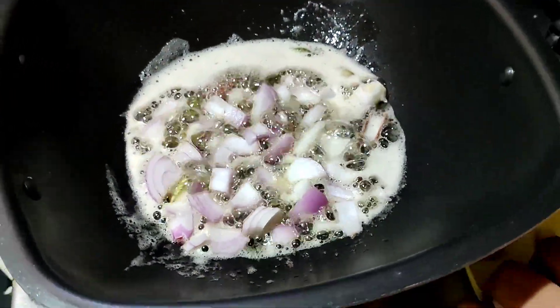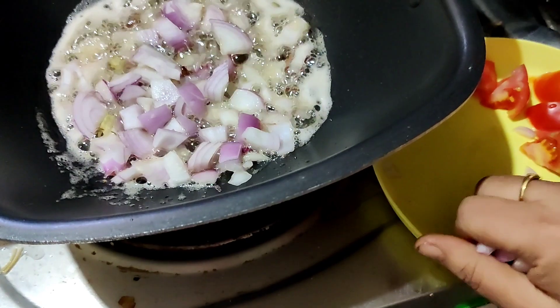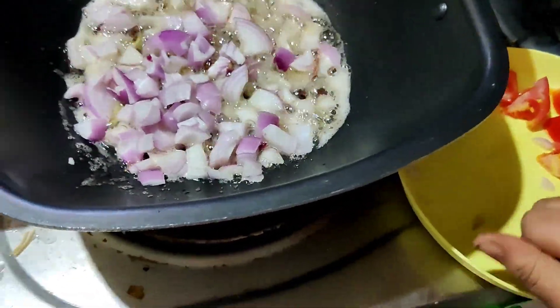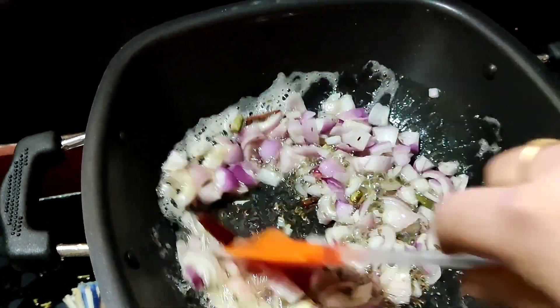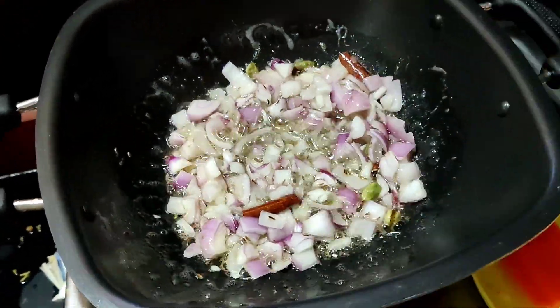Let's fry it a little. Add 2 onions, finely sliced. Add the onions and ginger garlic paste.